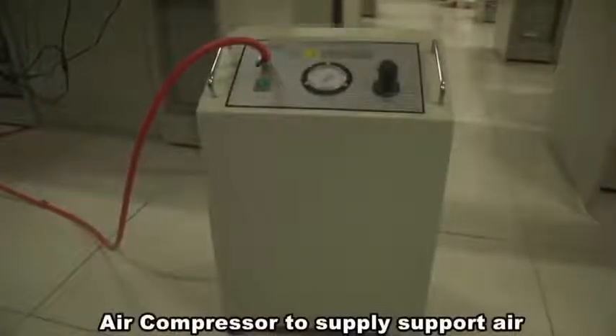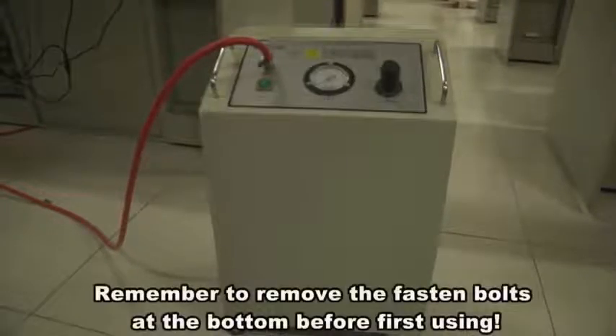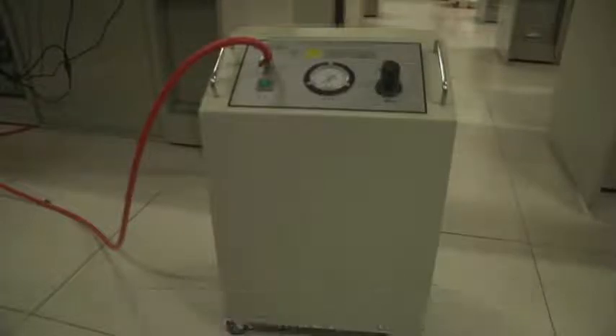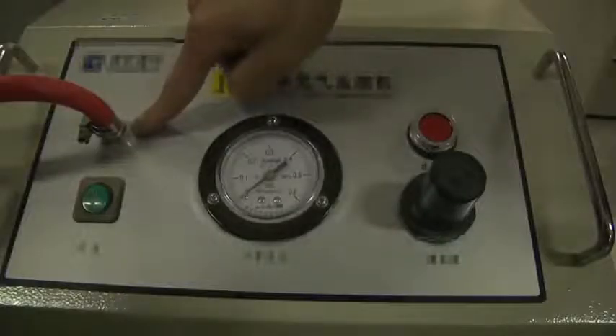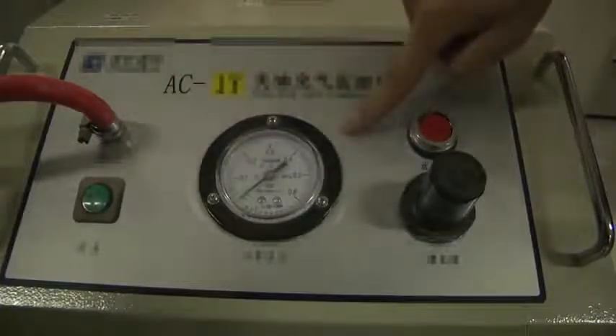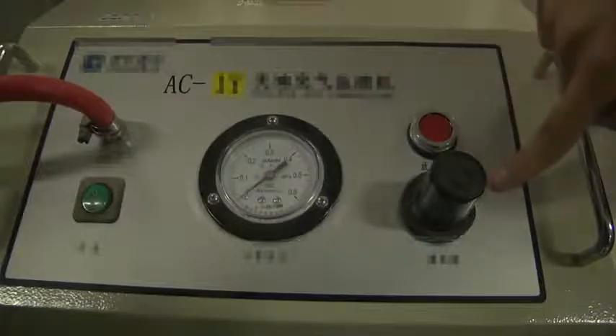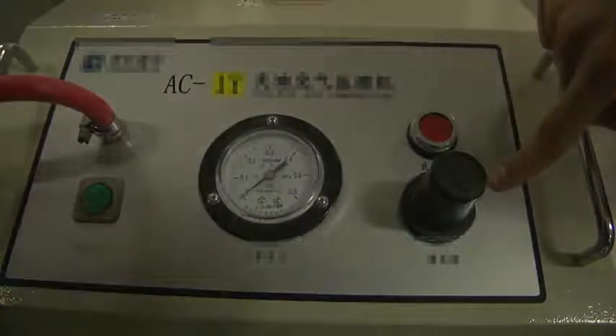This is the air compressor that provides air after unpackaging. Please make sure to remove the two screws at the bottom. The components include: air outlet, power switch, dashboard, release valve, and regulator.